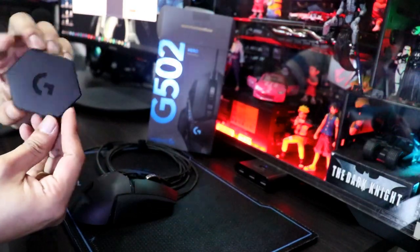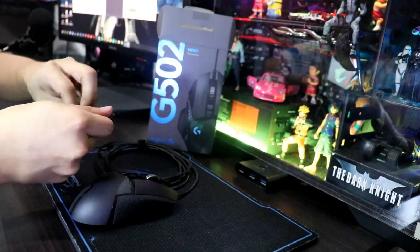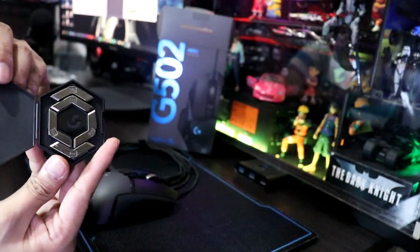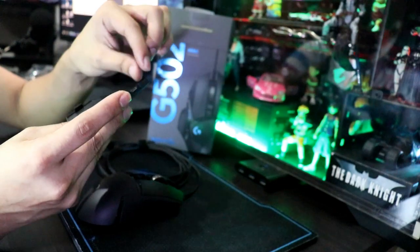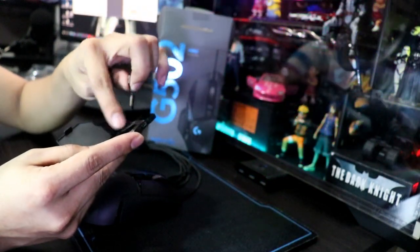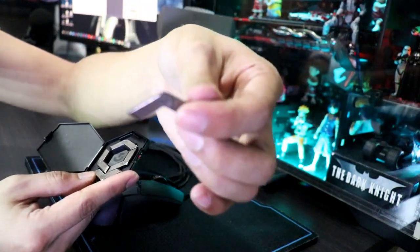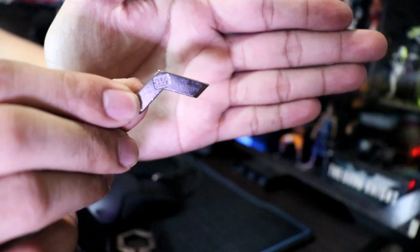May kasamang ganito guys — pampabigat siya dito sa gaming mouse. Merong kasamang 1, 2, 3, 4, 5 — lima, at 3.6 grams siya guys. Lima yung kasama niya.